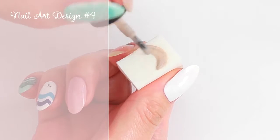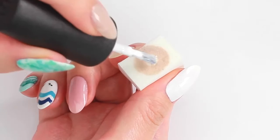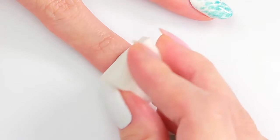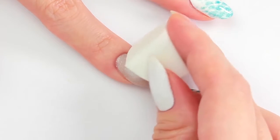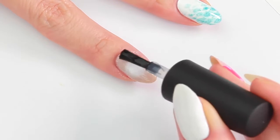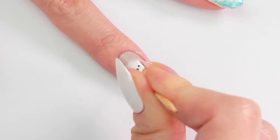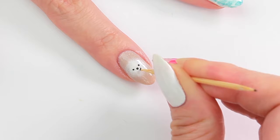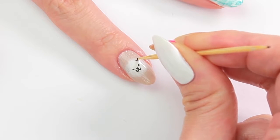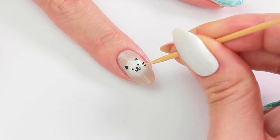The next one is a fluffy kitten design. For this, I'm going to use a sponge. Apply beige polish in a doughnut shape and then fill the middle with white. Gently roll onto the nail. Before drawing the face, I'm going to apply top coat. Using black acrylic paint and a toothpick, create three dots in the middle, draw the mouth connected to the nose, and the small triangles for the ears. Add some whiskers to complete.